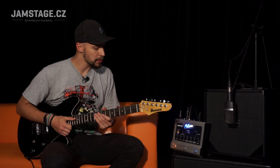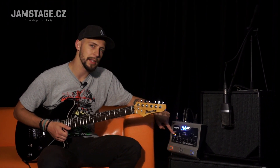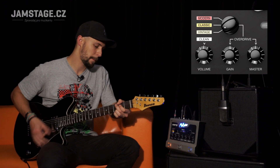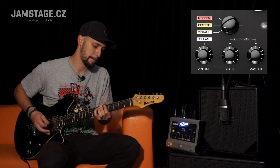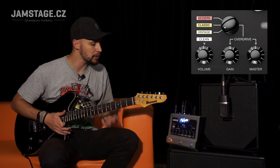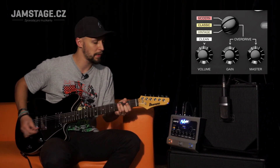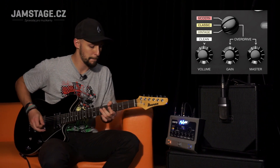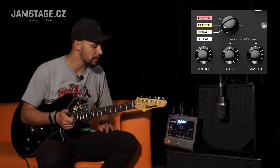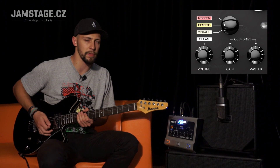Here we'll take a closer look at the potentiometers. On the bottom left is Volume, which is the clean channel volume — that's obvious. Then there's the distorted channel. The distorted channel has three modes, controlled by this switch here. One of the modes is the Vintage mode, which sounds something like a Marshall JTM 45. It's great in that it responds very nicely to the hands — it's extremely dynamic, even when you roll back the volume. It reacts just like a tube amp, which I completely can't understand how the designer managed. Then there's the Classic mode, which is a British sound, something like a JCM 800 or 900, as everyone knows.